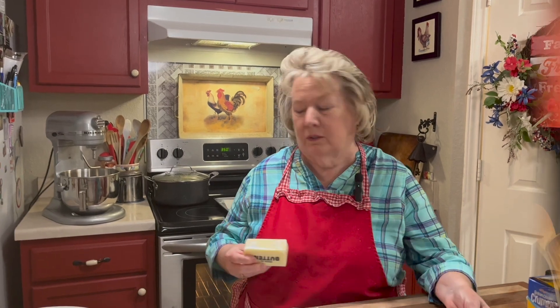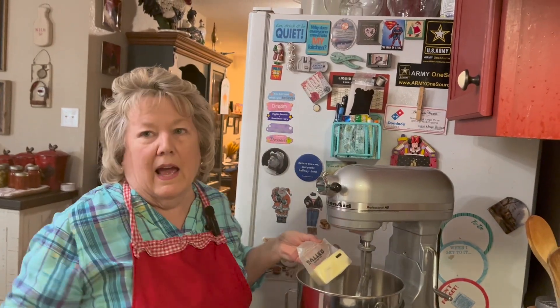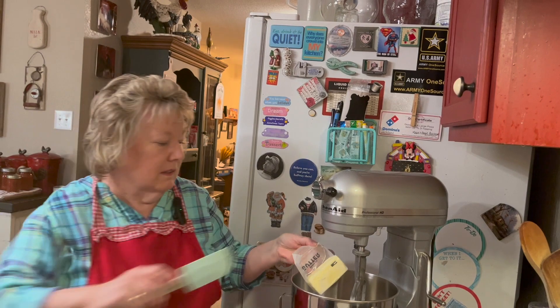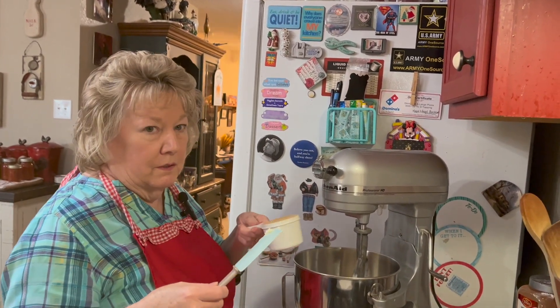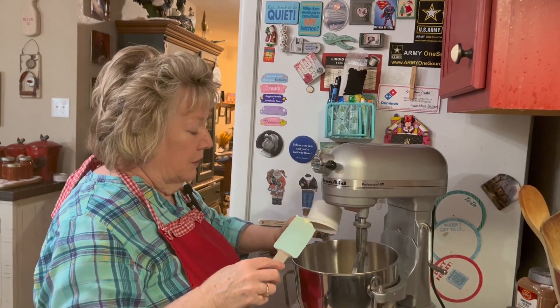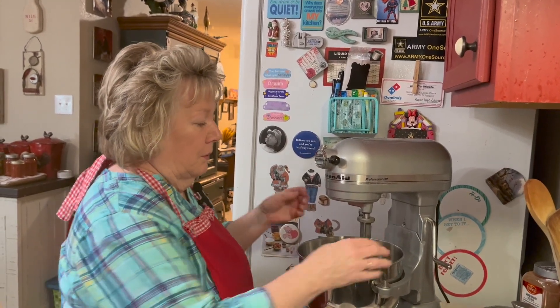Let me come over to the stand mixer. Put a half a cup, which is one stick of salted butter, in the stand mixer with three quarters of a cup of firmly packed brown sugar. Now I'm going to let the mixer work for me.